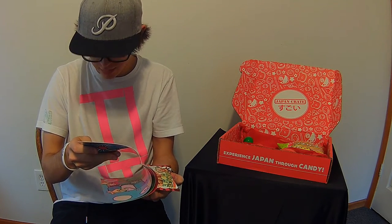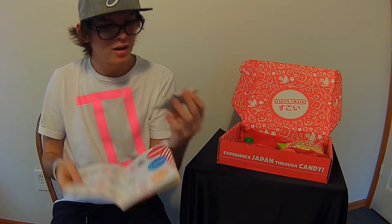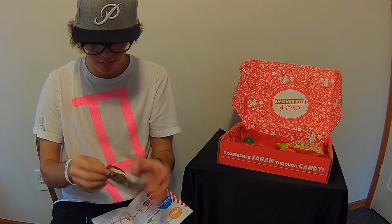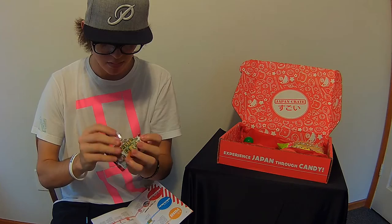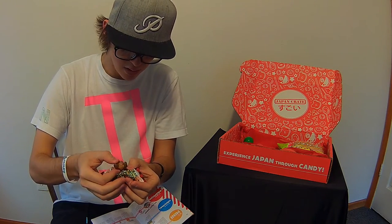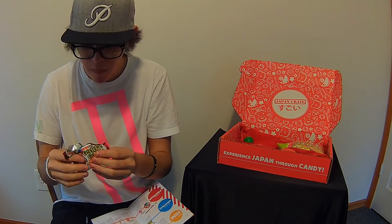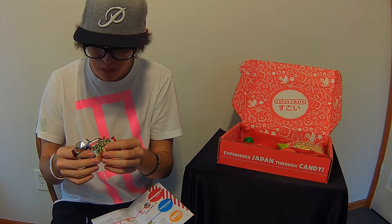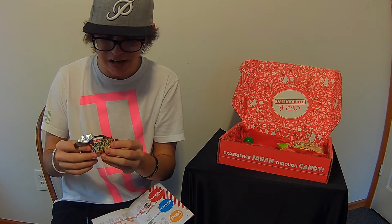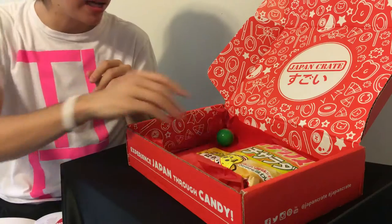Next up is the King's Lost Crown — it's just a delicious cookie. I'm actually going to try this one right now — why not, YOLO. I think it might have crumbled — oh goodness, okay — oh, there's chocolate in the middle! That's really good too. I suppose all candy and cookies are good, but still.